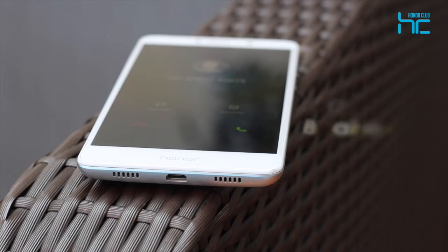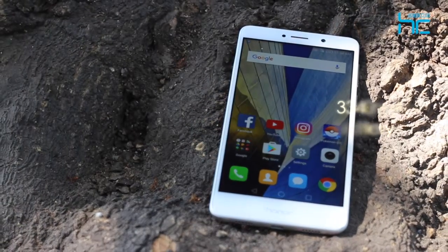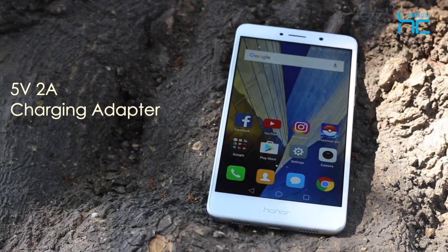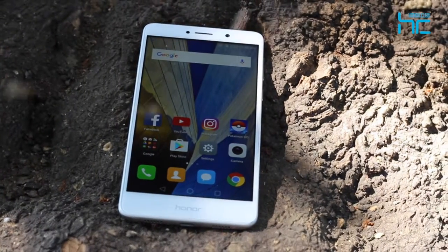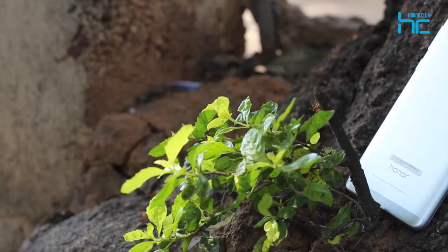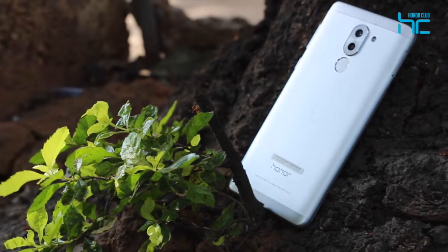The Honor 6X comes equipped with a massive 3340mAh non-removable battery and a 5V 2A fast-charger adapter, which together offer close to 2.15 days of normal usage and 1.5 days of heavy usage on a full charge. That's 11.5 hours of video, 70 hours of music and 8 hours of gaming in just one charge.